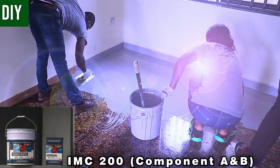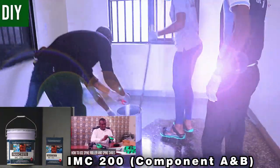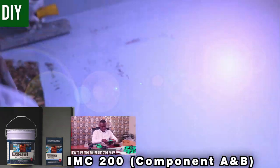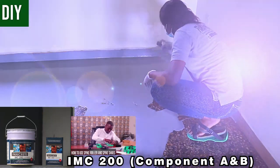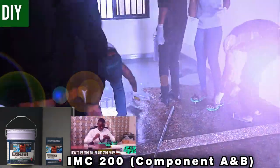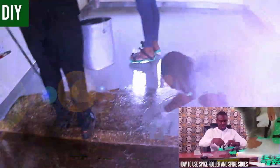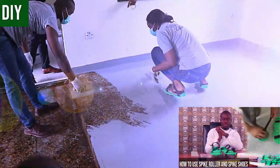When placing the IMC200 epoxy, you need spike shoes. Spike shoes are essential in epoxy installation — they make it possible for you to walk over freshly placed epoxy without damaging it. Spike shoes can be worn over your boots, regular shoes, or directly onto your flip-flops. Then you're ready to pour.